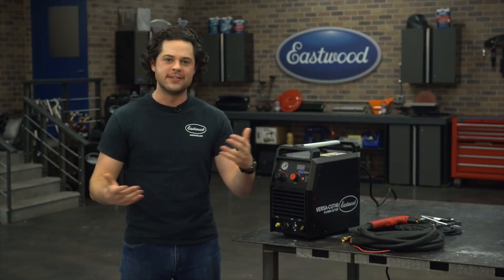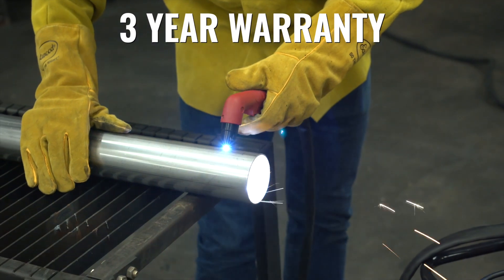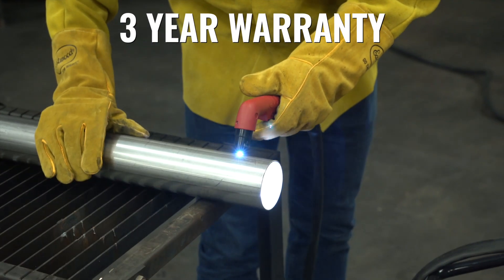The power is nice too. This can cut all the way up to three-eighths of an inch, and Eastwood backs this machine with a three-year no-hassle warranty.